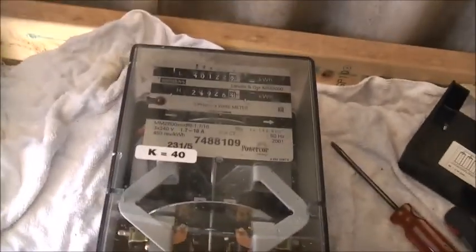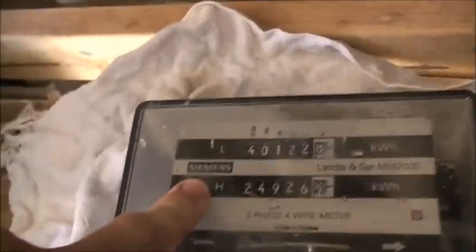These Greek-made Landis and Gyr ones are from this year. This is when Siemens took over their metering department.